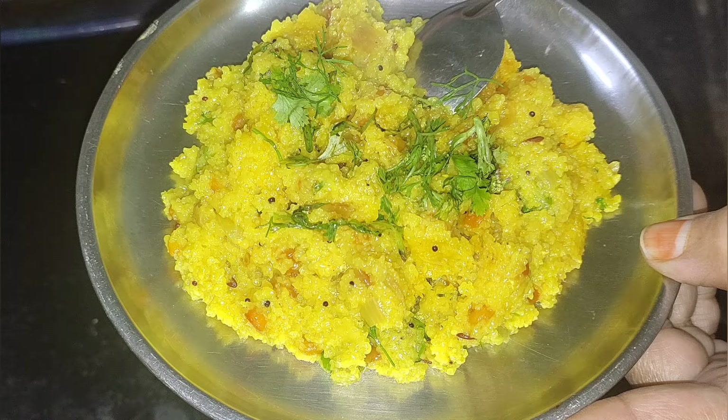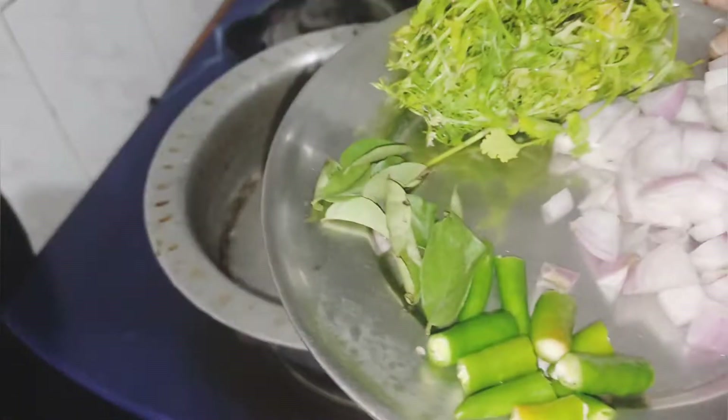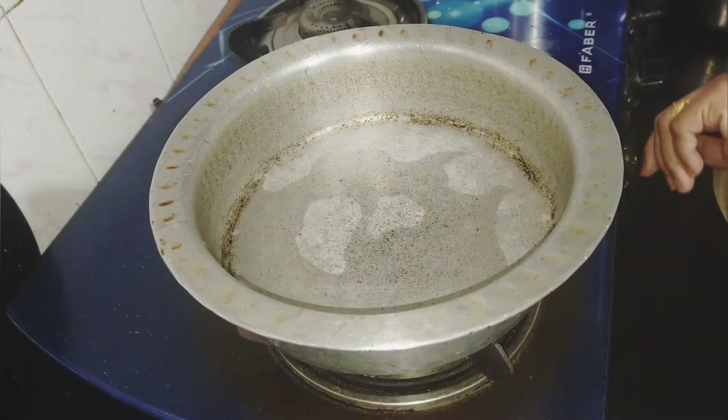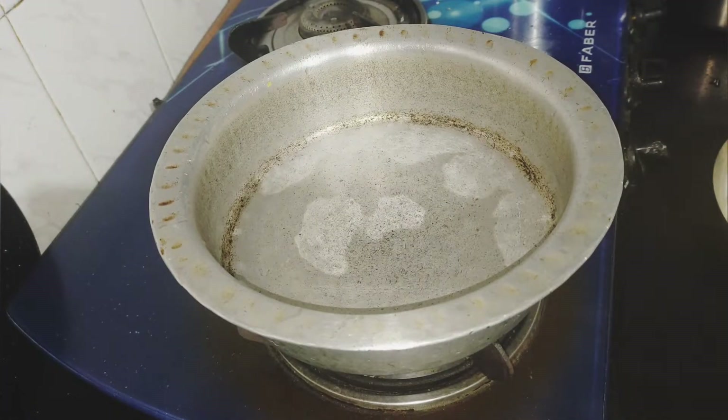Hello everyone, welcome back to my channel. Today we are going to make a very simple Upma recipe, so now we are going to prepare for it.